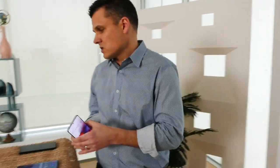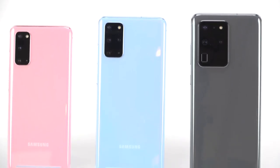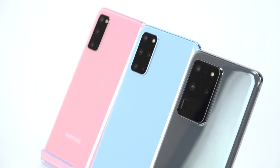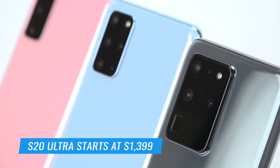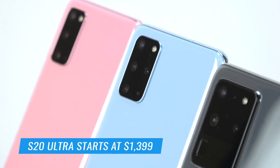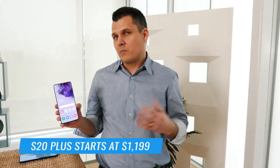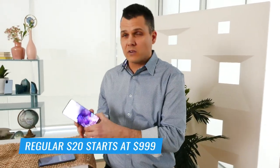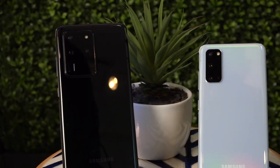Let's talk about pricing. For the S20 Ultra — the ultimate in cameras and screen size — it's going to start at a very steep $1,400, which is $100 more than the S10 5G last year. For the S20 Plus, that's $1,200 — $200 less than the Ultra — and you get pretty much all of the main features with the exception of the camera specs. The regular S20 is going to start at $999, making it the most affordable of the premium flagship phones.